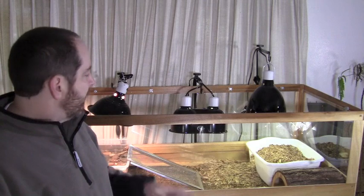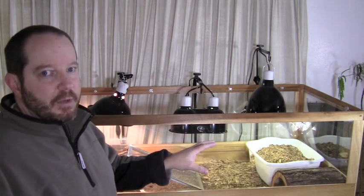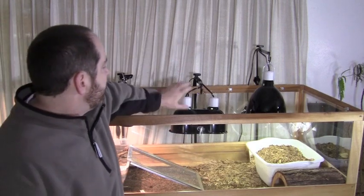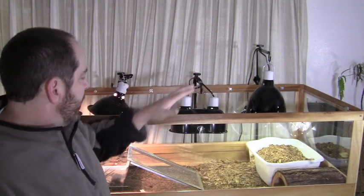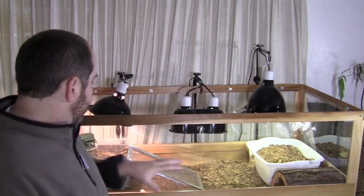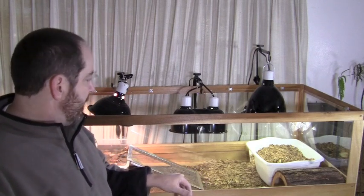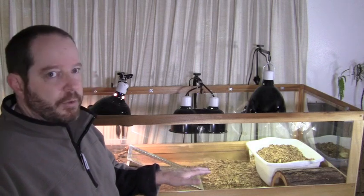So the plan is — this is kind of step one — turn the light off so it remains consistently colder in there. Then about three or four days I'm going to shut this lamp off so it's only a UVB lamp. After that I'll probably take everything else out of here and just leave some water and maybe a little food dish of some dry food, just in case they get up and wander up.